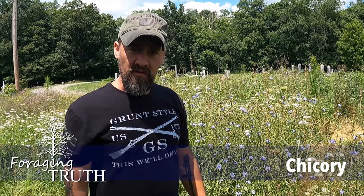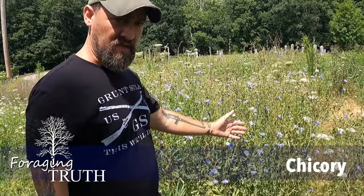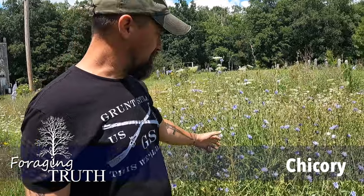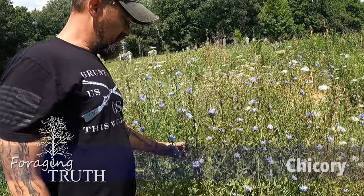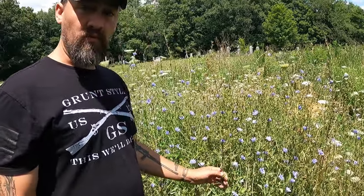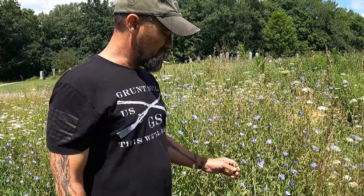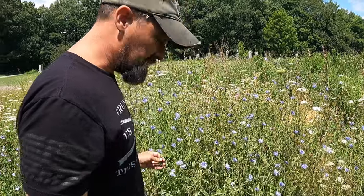Hello guys, this is Chuck Grove with Foraging Truth and today we're going to give you another plant in the backyard foraging series. That plant is this plant behind me — my little personal patch that I grow in my backyard area. As you can see, it's pretty thick with these nice pretty blue flowers. My wife loves having these in the yard. This is actually one of the bitter herbs used in the Passover traditions, and this plant is chicory.